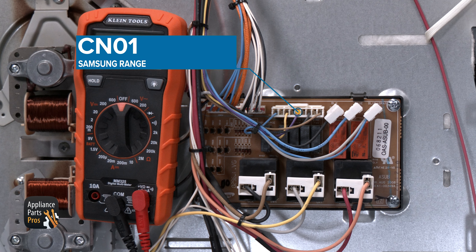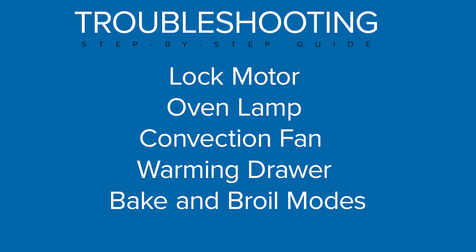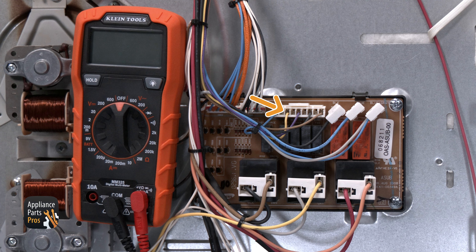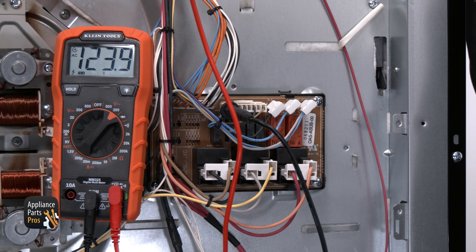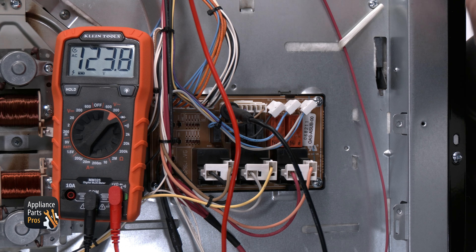Now we're going to move to the CN01 connector. This connector controls the lock motor, oven lamp, convection fan, door switch, and warming center. Let's look at the lock motor connection, which is the yellow wire. To test it, set the oven to self-clean mode and set your multimeter to volts AC. You'll put one meter lead to the yellow wire and the other meter lead to either the chassis ground or to the white wire on the main control board at the CN09 connector. There should be 120 volts AC on the meter at this point.